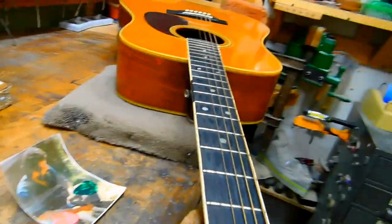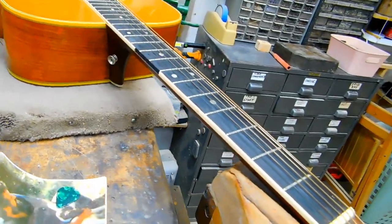Here's a picture of Owen's uncle named Potter Brown. He was the original owner of this guitar. Owen brought this guitar to me mainly to get the binding repaired and replaced.